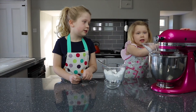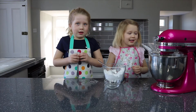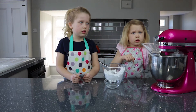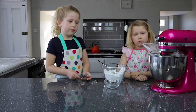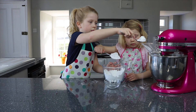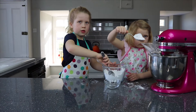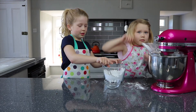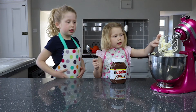We have to be very careful. So now it's on level number eight. Now we have to put some more icing sugar in. It's so loud now — here's the butter icing all mixed.